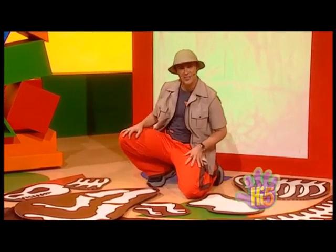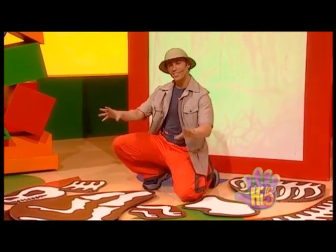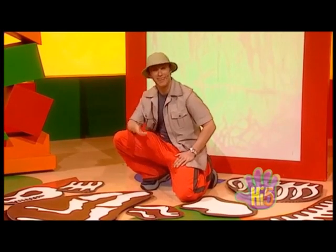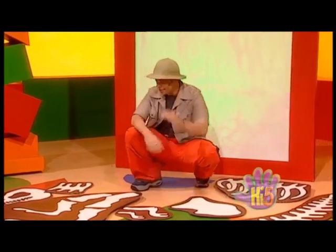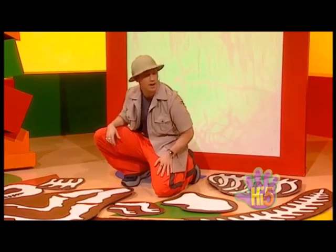Hi, I've made a big dinosaur bones puzzle because today I'm going to be a paleontologist, someone who finds old bones and things and collects them. I wonder if I can put all these together and make a whole dinosaur skeleton right here on the ground.